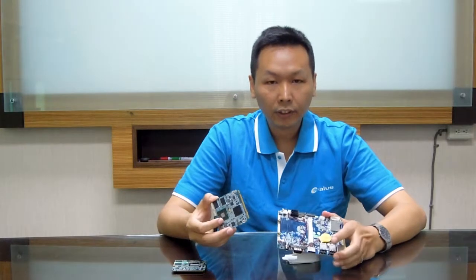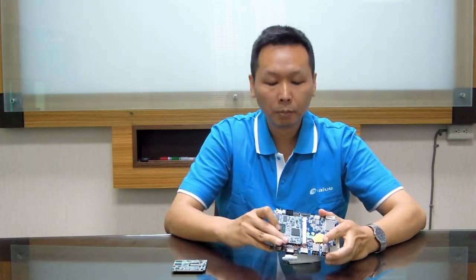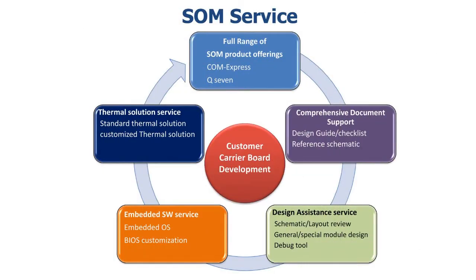You can see it is very easy to integrate this carrier board and this Q7 module into one system. A-Value provides a great service to help you build an end product, including reference carrier boards that act as a design guide and help to review your schematics. We also can help with several solutions. We have a dedicated team including PM, R&D, BIOS, application engineers, software, and QA to service all of your requirements.